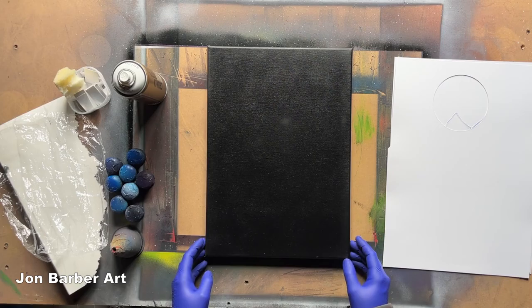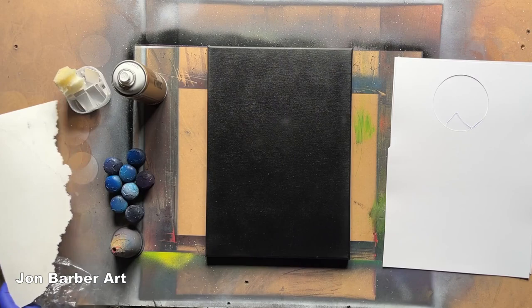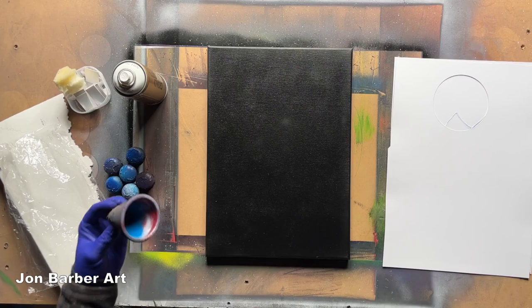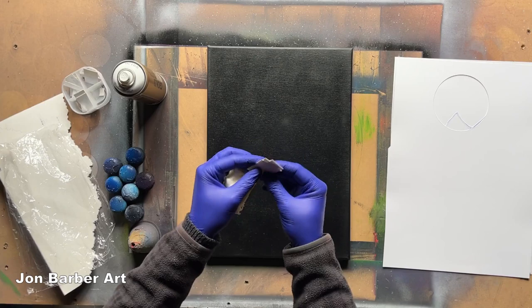I'm going to be using some packaging from the canvas to do some texture on the painting. I'll be using the cloud stencil, some weights, a cone-shaped food tub to make some small stars, some bits of cardboard, and also a sponge.